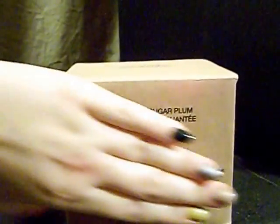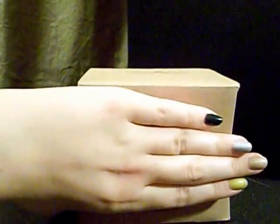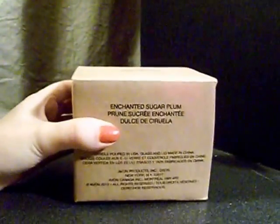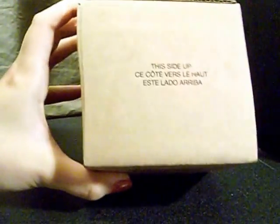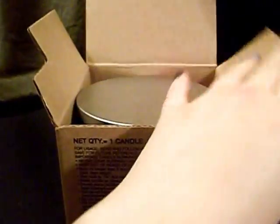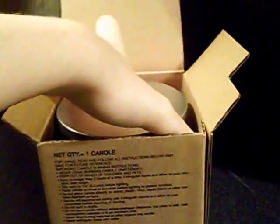I mean, you can see it's like a hand length across, more or less. But I guess the real thing to determine is what it looks like inside the box. So, let's see what it looks like inside this box.